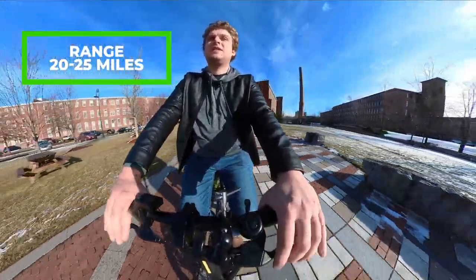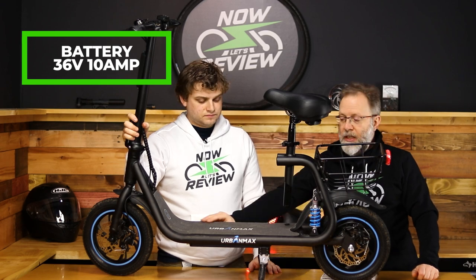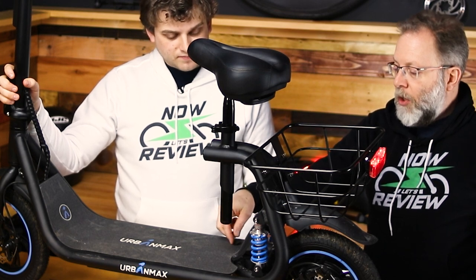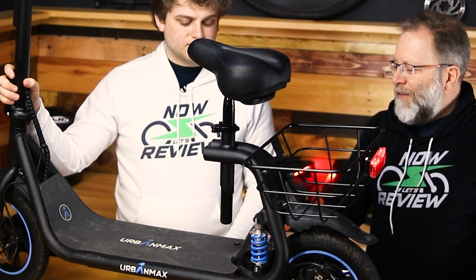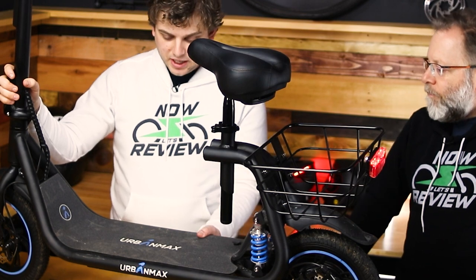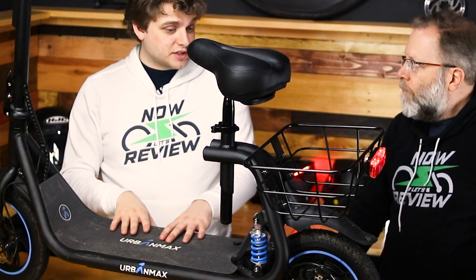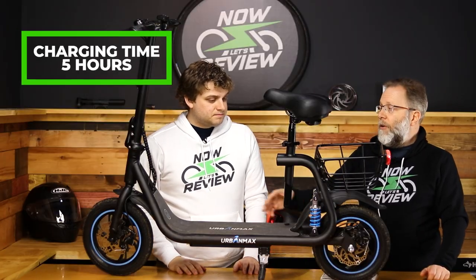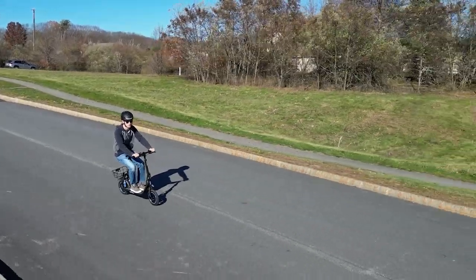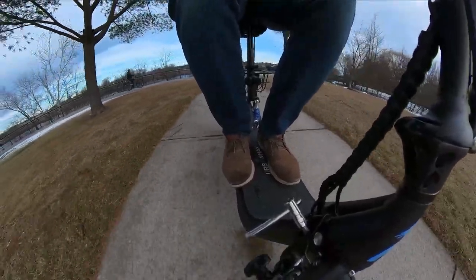It's got a 20-to-25-mile range — all done with the throttle, no pedaling. It's got a 36-volt, 10-amp-hour battery located on the deck, and it's not removable. My one con is that the charge port is right there on the deck, where things can get wet and slushy. Not being able to remove the battery means you need to physically move the whole unit to wherever your outlet is. Charge time is five hours from zero to 100, which is standard. I think 20-25 miles is fine — this is more of a 4-to-5-mile commute scooter, so you might get a couple of days out of a single charge.